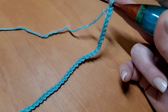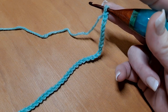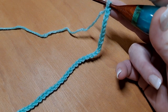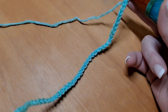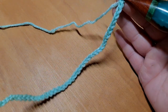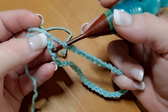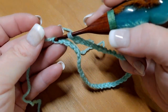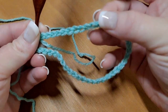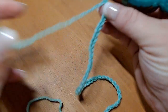We begin by picking up color A and chaining in the multiple of 20, as many times as you would like. If you are working flat, add four more chains to that chain count. For my sample piece, I have chained the multiple of 20 twice — that's 40 chains — then added four more for a total of 44 starting chains. If working in the round, simply chain in the multiple of 20 and slip stitch to the first chain to form a ring, then follow the repeats. For the rest of us working flat, we'll begin row one now.